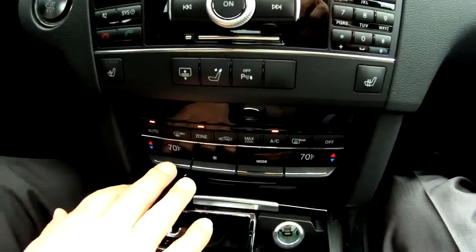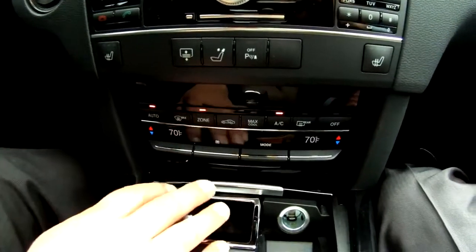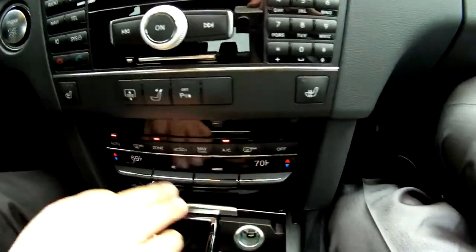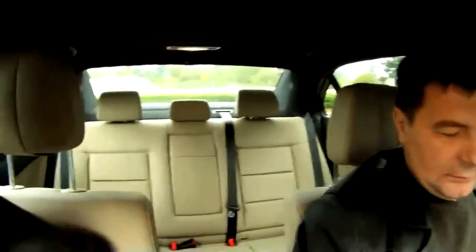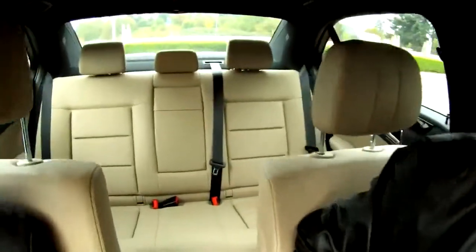Climate control — it's really comfortable, working on one side and the other, and the wheel there is another. Very comfortable. Plus, this seat has special features.